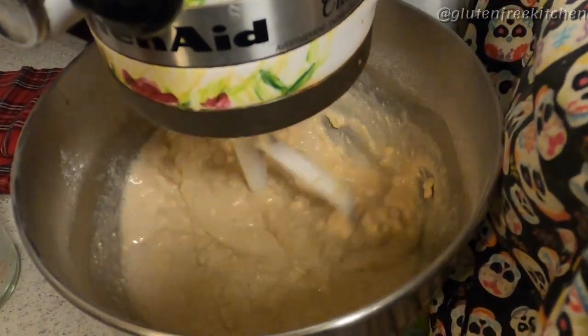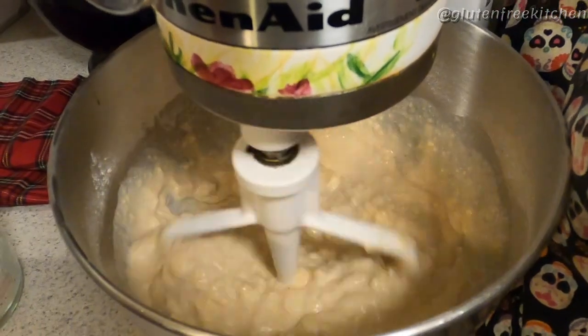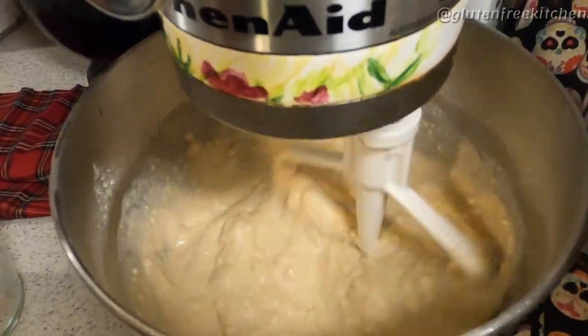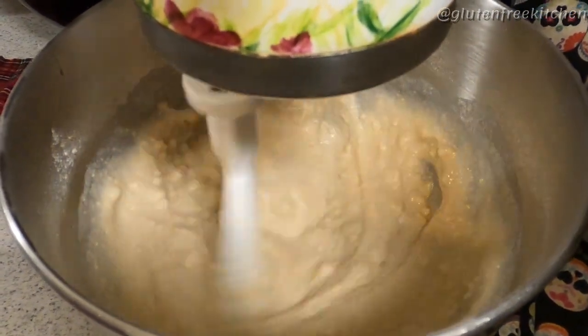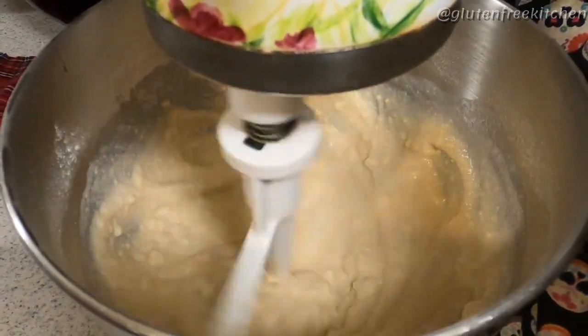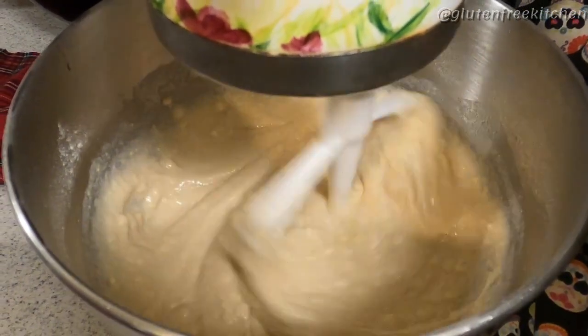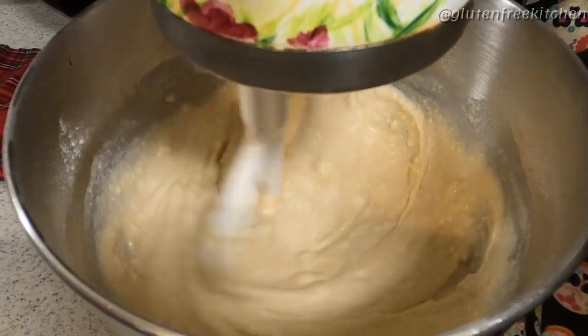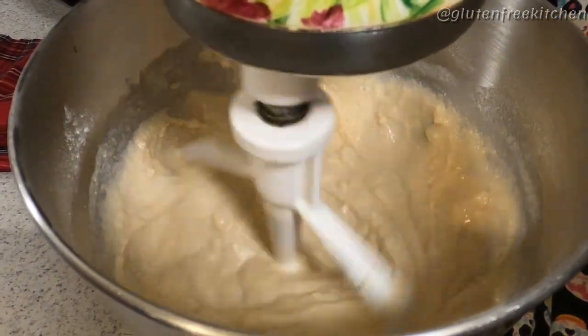Now, just continue to mix. Don't panic — this is going to be a rather loose batter, but the cassava flour soaks up a lot of the moisture. Once we proof the dough, your panic is going to be alleviated. This is going to make a lovely loaf of bread. If it feels too loose to you, don't worry — this is exactly how it's supposed to be.